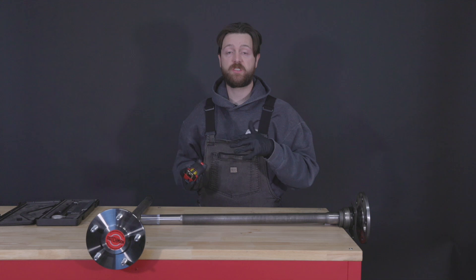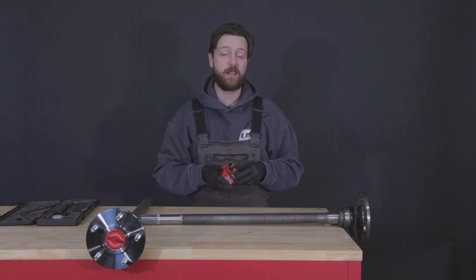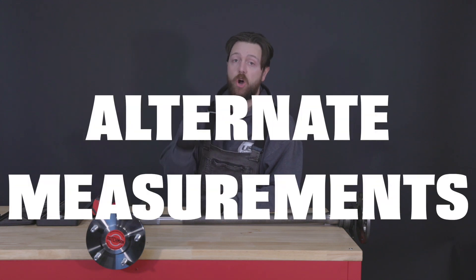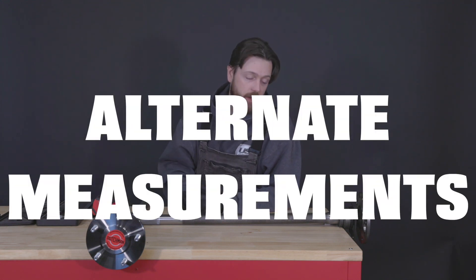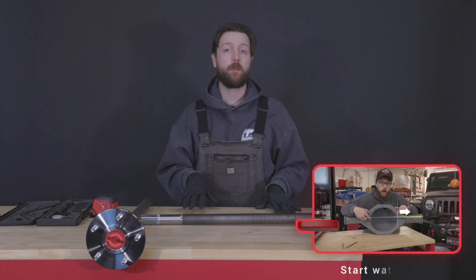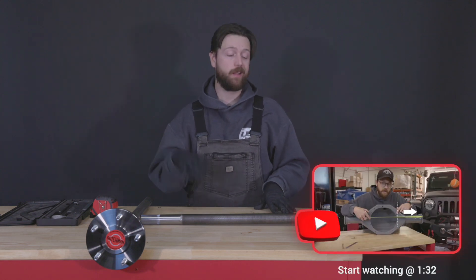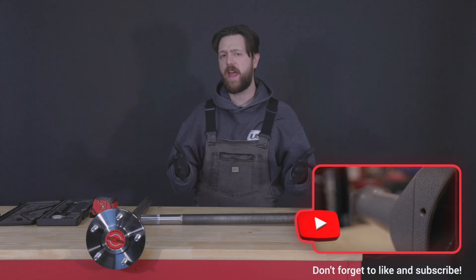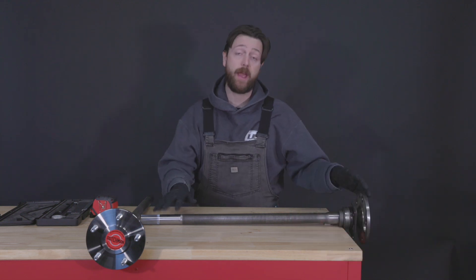We'd hate for you to end up with something you didn't expect when you gave us the length. If you don't have axle shafts, we can still figure out the shaft length using our alternate measurements. I made a separate video on all of that, so I'll put a link in the description — that'll help you get through what you need and how to measure in case you don't have shafts to work with.